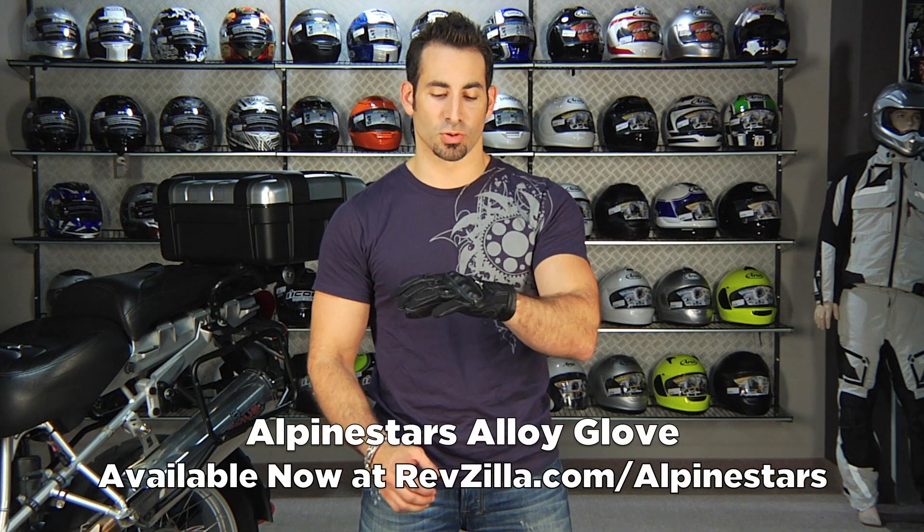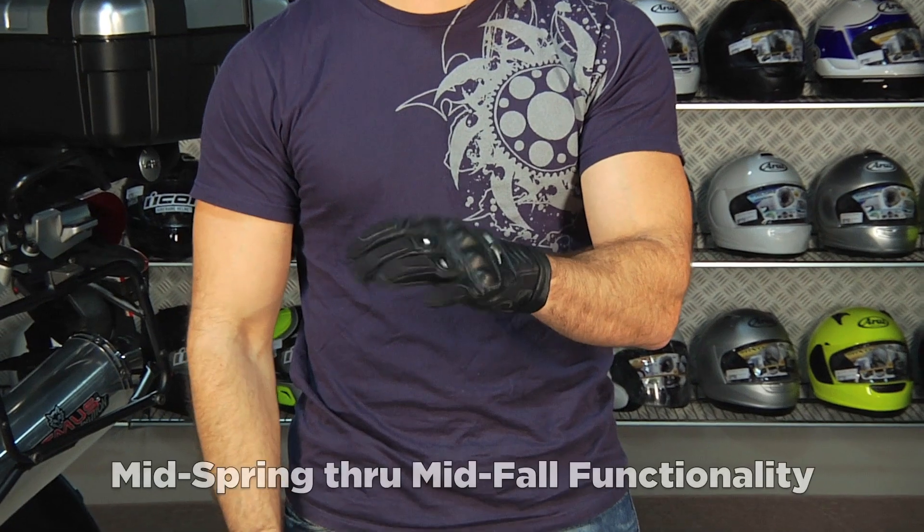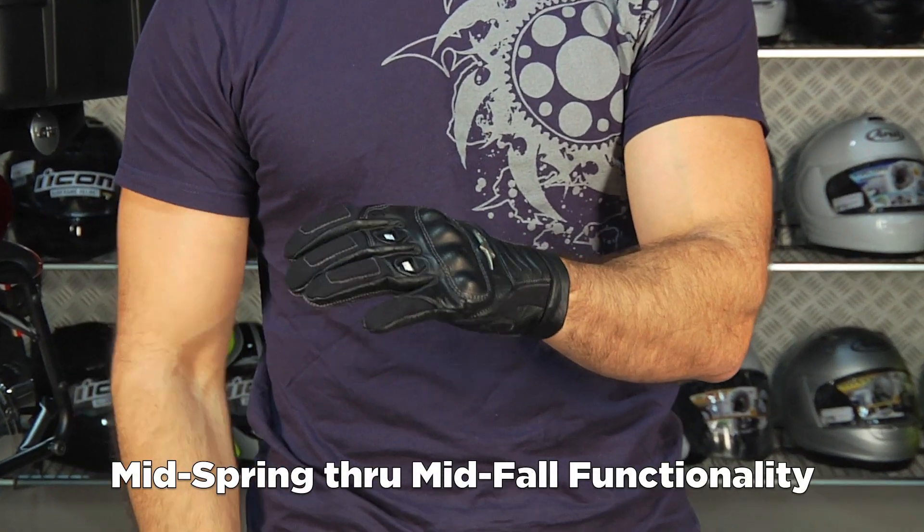Hey, this is Anthony with RevZilla TV, and welcome to our detailed breakdown of the Alpinestars Alloy Short Cuff Leather Glove. I'm going to give this guy a summer rating, so we're going to say mid-spring through mid-fall. Depending on where you live, you can stretch this pretty good.